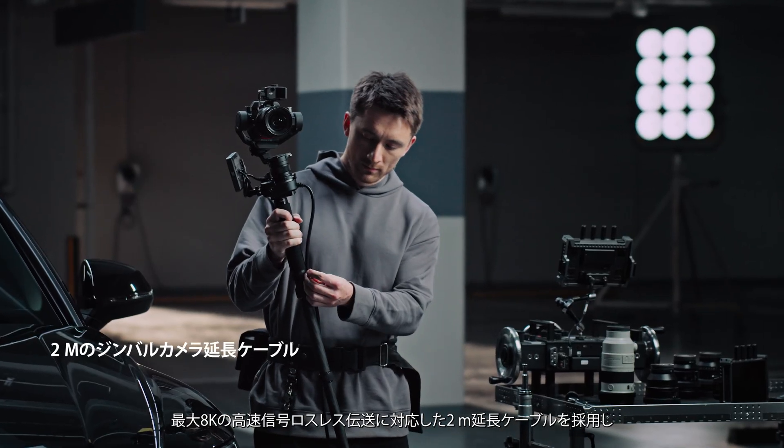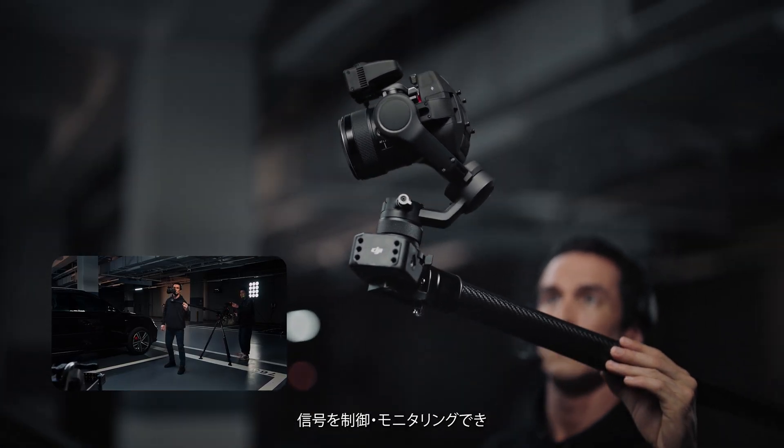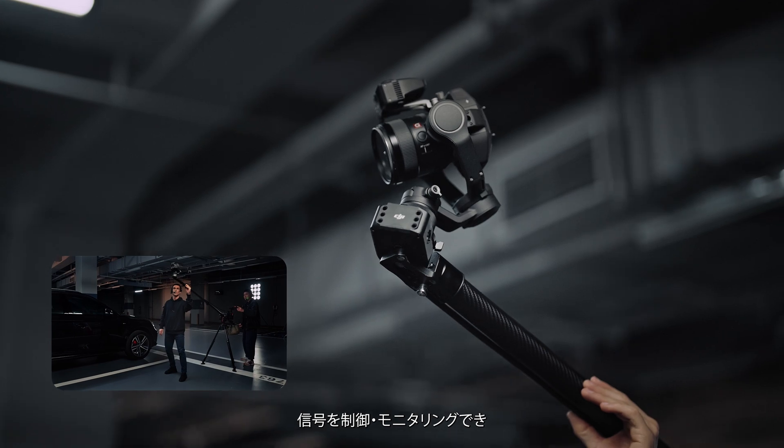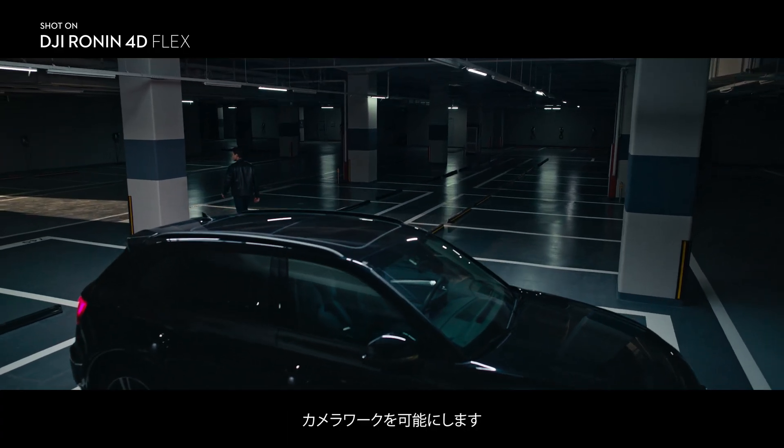The 2-meter extension cable supports lossless transmission of up to 8K high-speed signals and control and monitoring signals, enabling up, down, and pan camera movements when used with different gear.